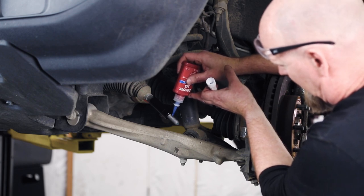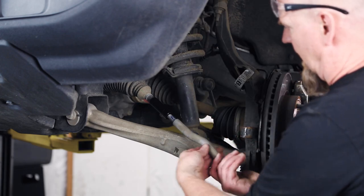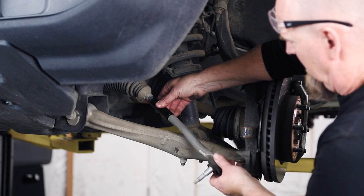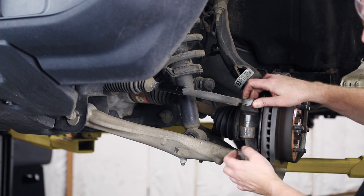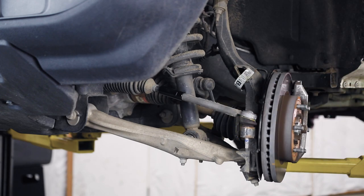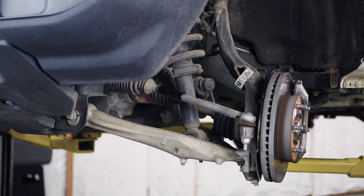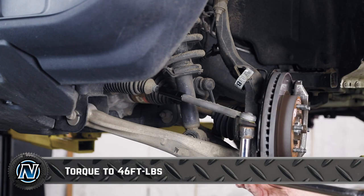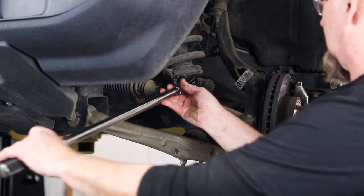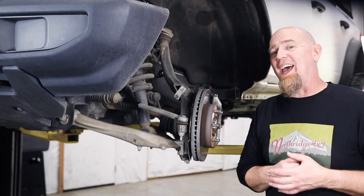Grab the Loctite again — just a little bit, and use blue, not red. Now the outer tie rod can go on. Hold that sleeve in position, bring the tie rod right up against it, and drop it back down into the knuckle. Put a drop of blue Loctite on the tie rod thread, then grab your torque wrench and torque the tie rod nut to 46 foot-pounds. Grab a crow's foot, slip it on the JKS sleeve, and torque that to 46 foot-pounds as well.